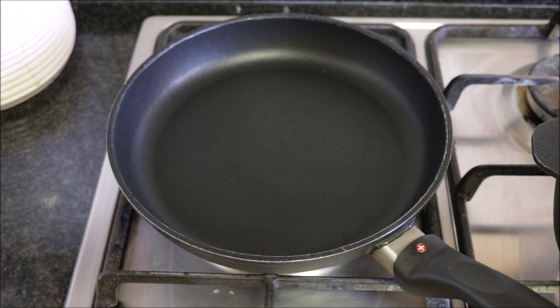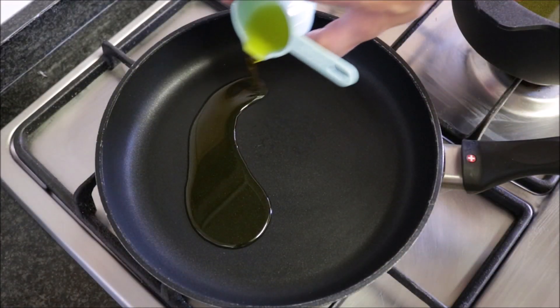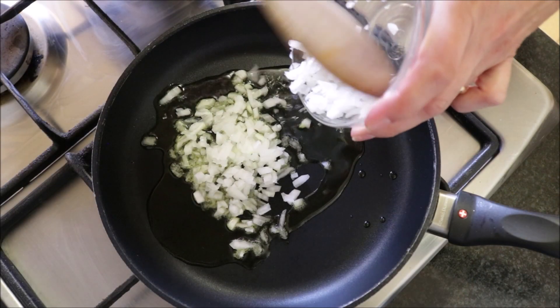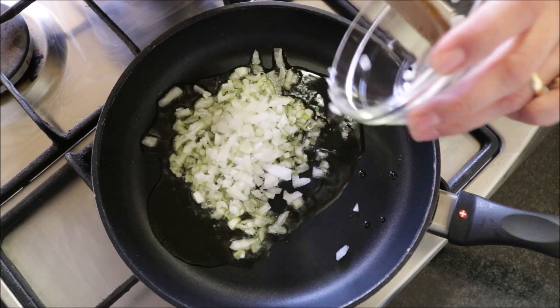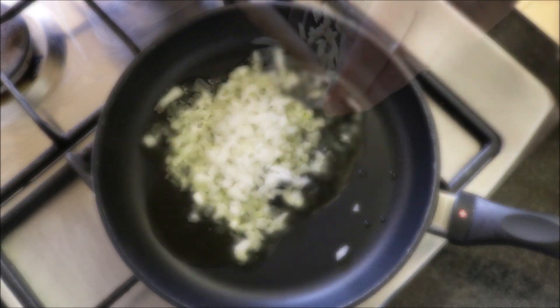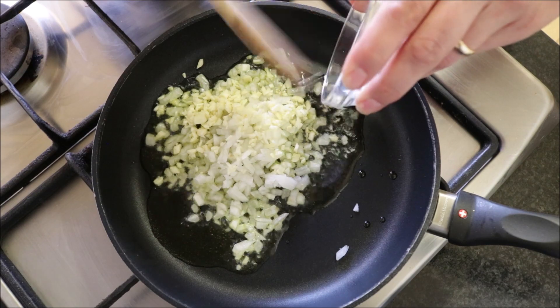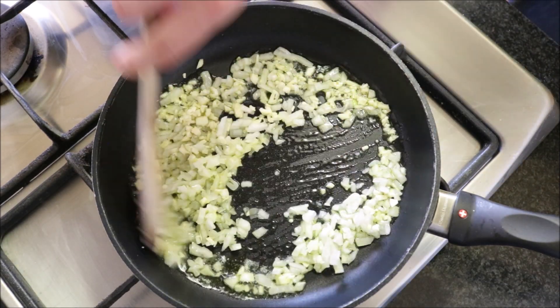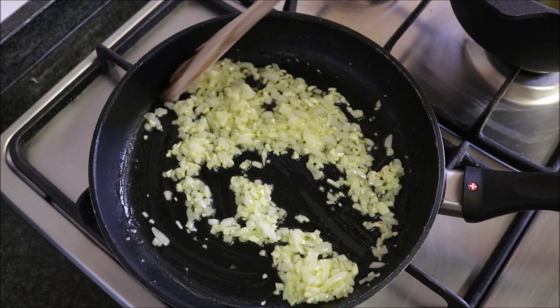While the water is heating up, grab the same non-stick frying pan, heat it with a medium-high heat, and add two tablespoons of extra virgin olive oil. After heating the oil for about two minutes, add the diced onions and minced garlic and start mixing them with the oil. Mix continuously — we're working at medium-high heat and you do not want that garlic to burn.